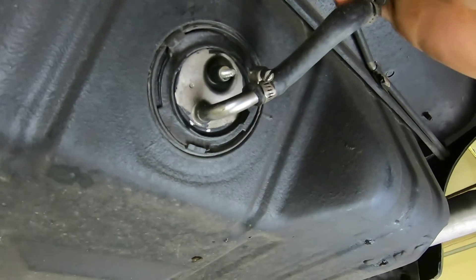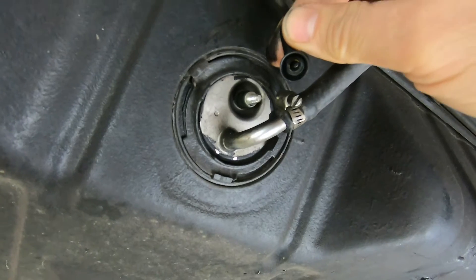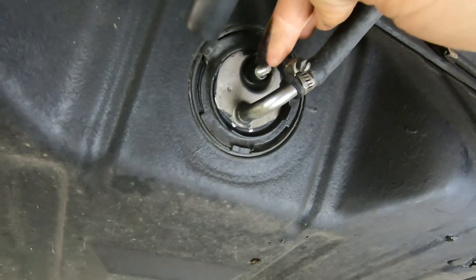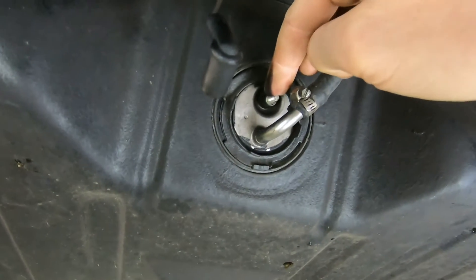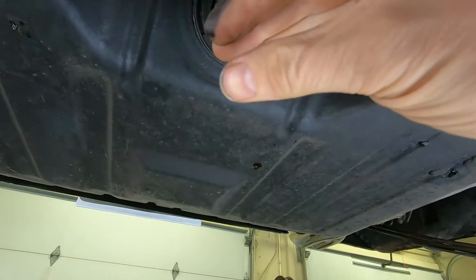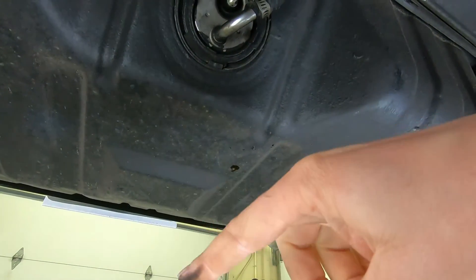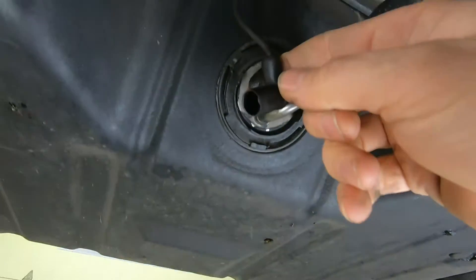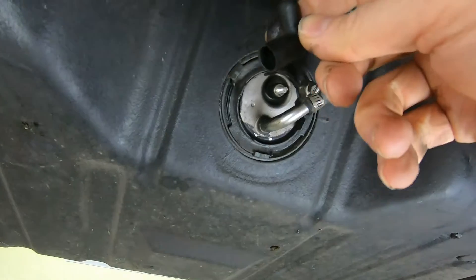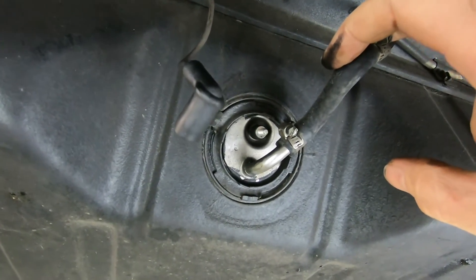This wire is actually the ground wire for your gauge. The way this works is there's a float with a potentiometer sensor. As it changes the level, it will provide more or less ground for the gauge, and thus make the gauge change.